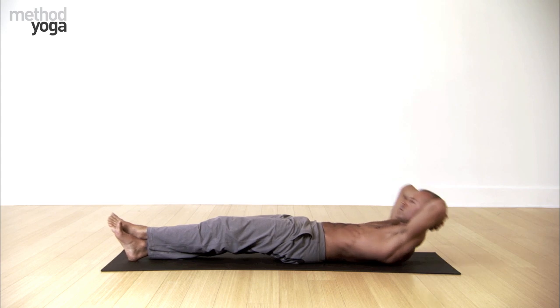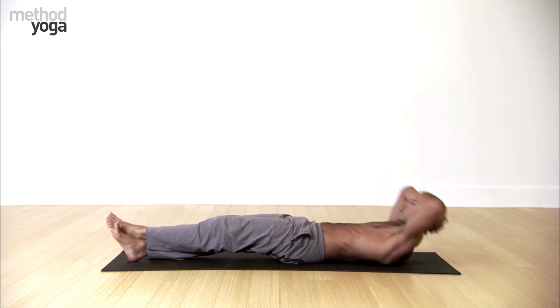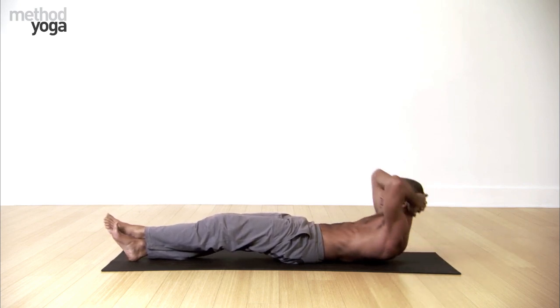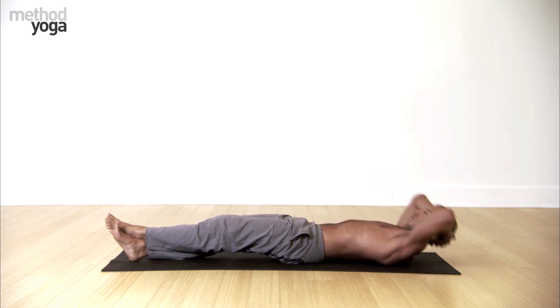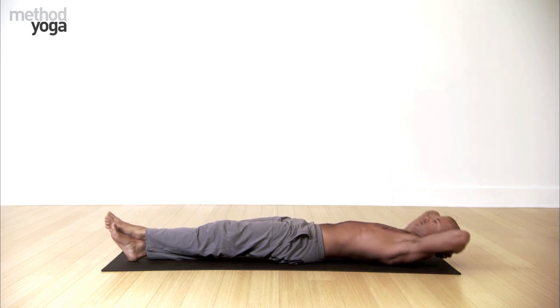Lift and lower down. Exhale up — quick, up, up, up. Lift the rib cage up, and then push down on the exhale. Now quicker — up, up, higher, lift, lift, lift. Up, up. Hold, all the way up, hold. And come down. Stretch.